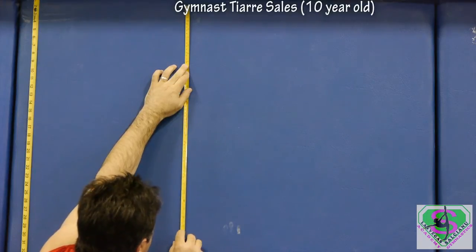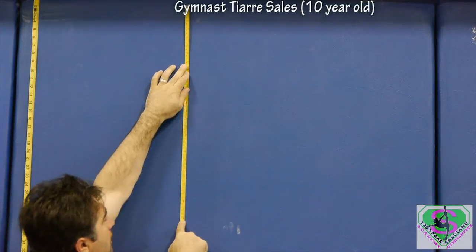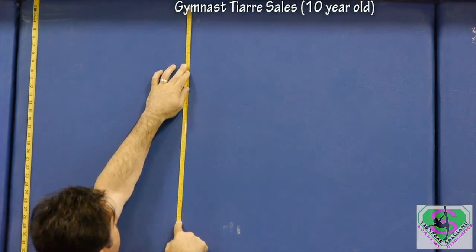Measurements: The evaluator will record both jumps in inches. The best jump will count. The jump height will be recorded in half-inch increments.